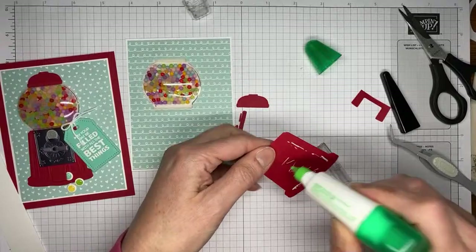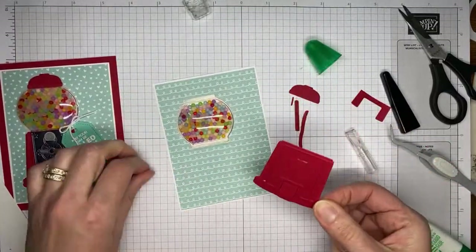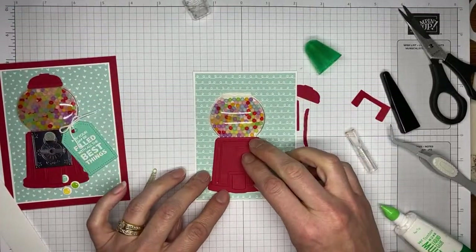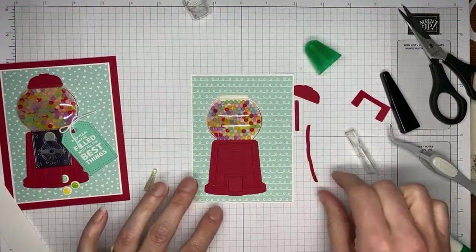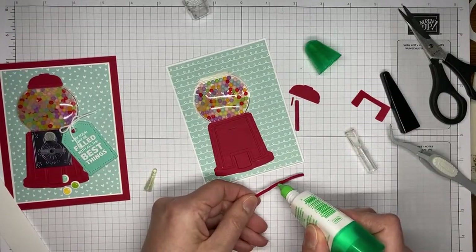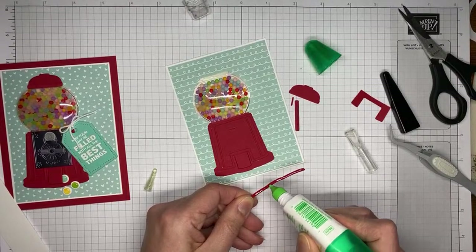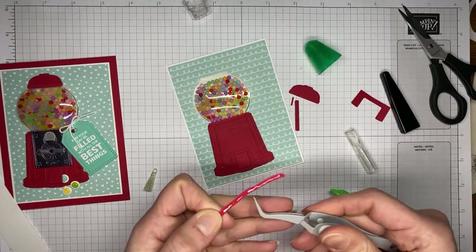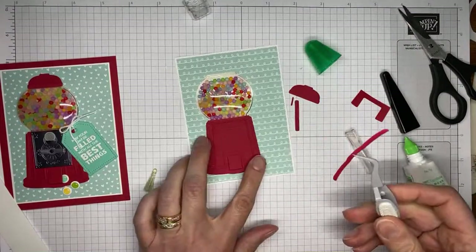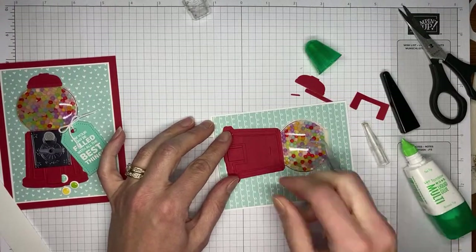I'm going to take liquid glue, try not to get too much on there, and put it around the edges. Then I'm going to adhere it right up here underneath my shaker — that's going to cover up the spot where the adhesive part is sticking out. Then we have this little piece which actually fits perfectly right along the bottom of your gumball machine. Just going to take liquid glue and adhere it. It fits pretty much perfectly right along the bottom. I do have a glue eraser that I will come back after the fact and clean up all my glue globbers, so I won't hand it out looking like that.